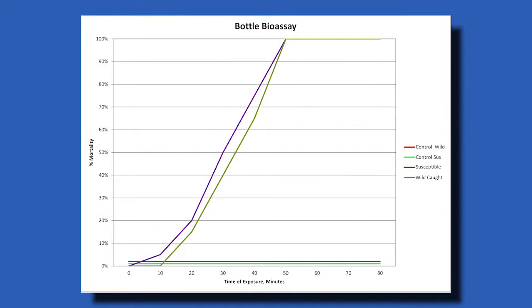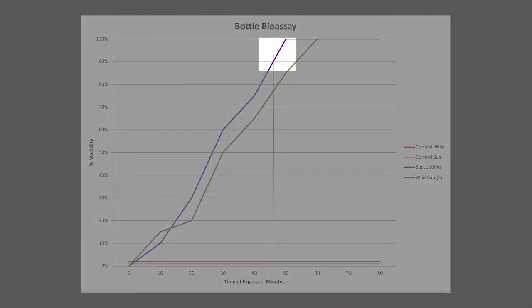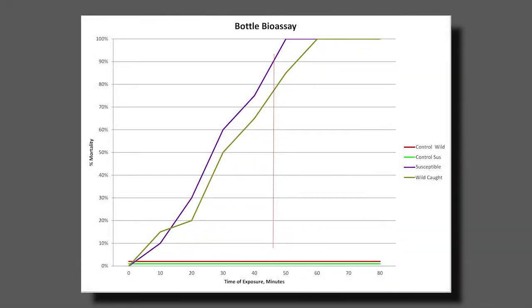In this demonstration, both lab-reared and wild-caught mosquito samples were susceptible to the adulticide, meaning 100% died within the same time period — susceptible and wild. Here is the data from this demonstration plotted on a graph. When 100% of both samples are controlled within the specific time period, this indicates that there is no sign of resistance. Now, this is a graph of a different bottle bioassay where both samples did not die within the same time frame. You can see 100% of the susceptible lab sample died in 45 minutes, but there was a 15-minute delay before 100% of the wild sample died. According to the CDC, if less than 90% of your mosquitoes die within that specific diagnostic time, resistance is present.